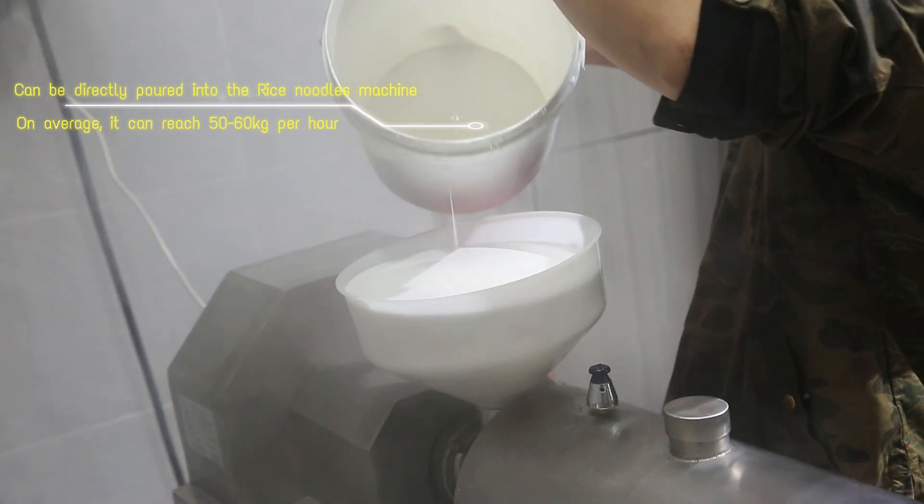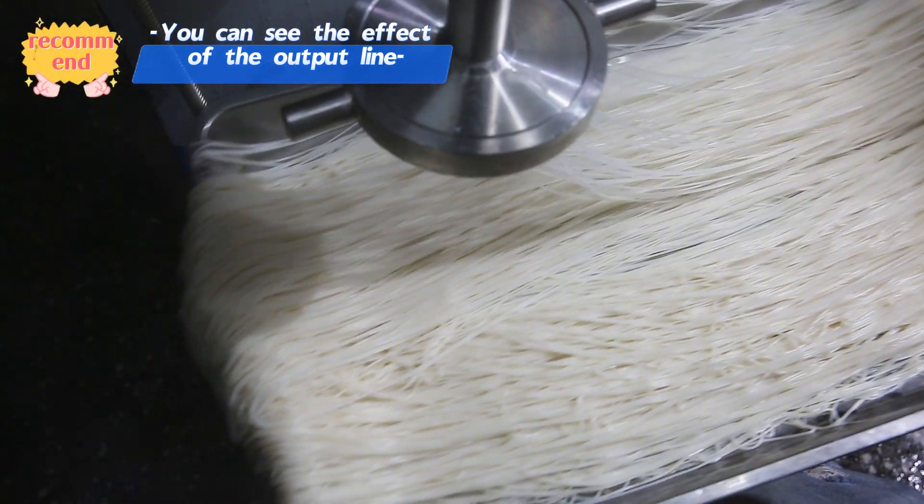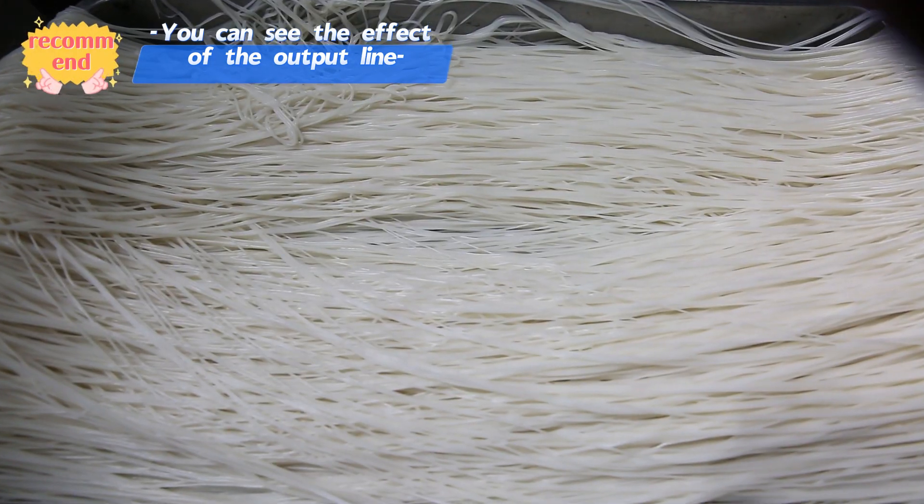Arch machines today save time again, and it is durable and long-lasting. Don't look at its small size, but it has great uses.